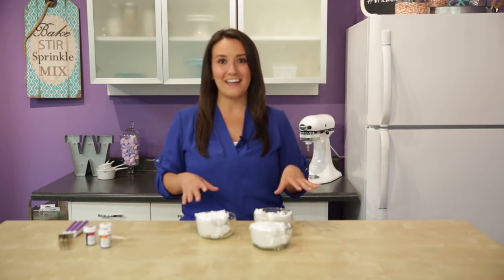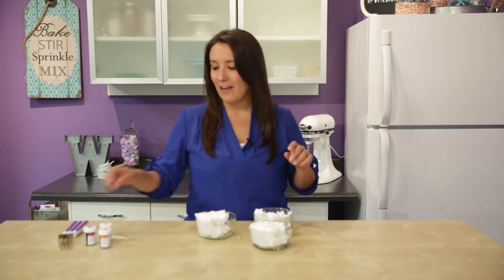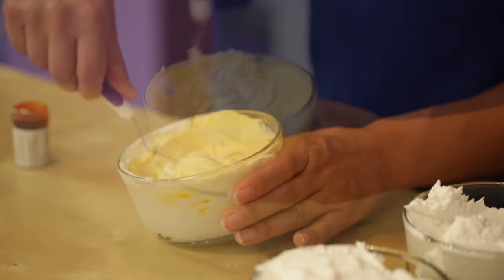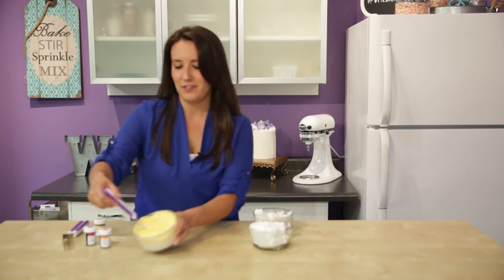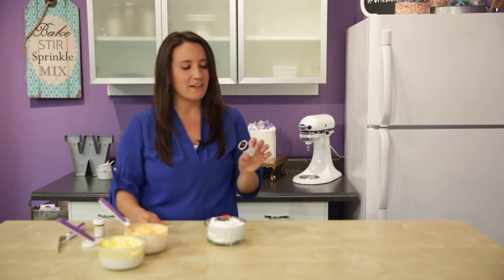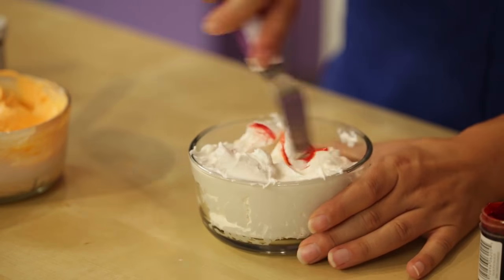While my cone cakes are in the oven, I'm going to get started on coloring my icing. I'm using Wilton's ready-to-use icing, but you can use your favorite buttercream recipe or follow ours — we'll share the link below. I'm going to start off with yellow. With our icing colors, you just want to take one toothpick at a time, and a little bit will go a long way. Now I'm going to do orange — adding a toothpick full — and for my last color, I'm using our red-red icing color, which I'm going to mix with the orange because I want it to be a bit of a deeper hue.